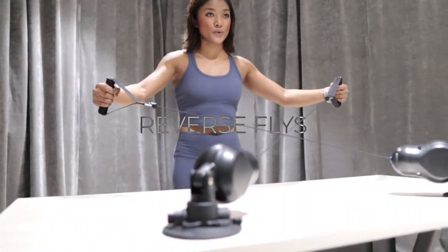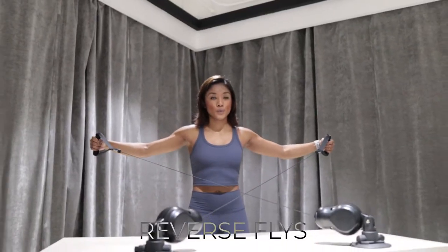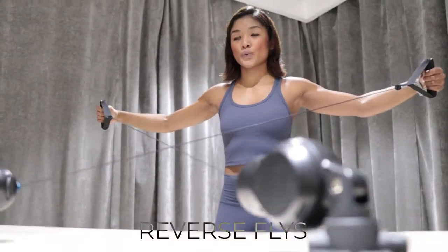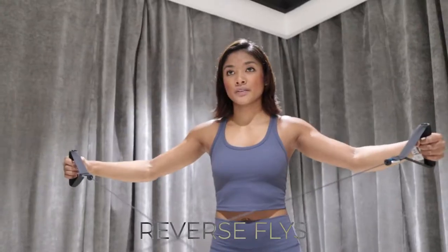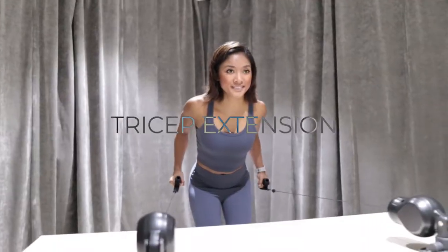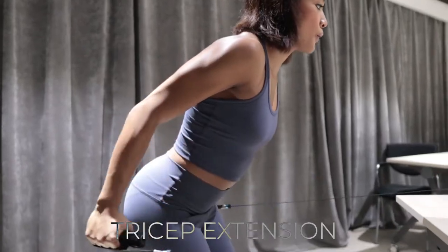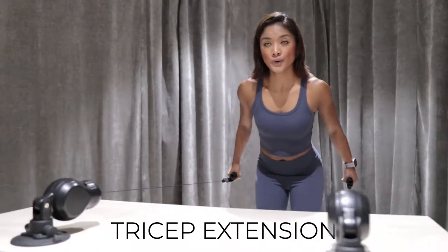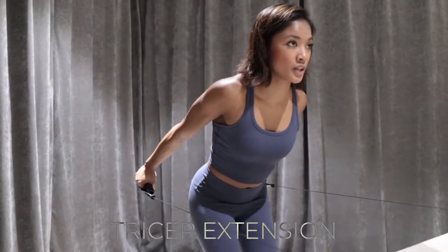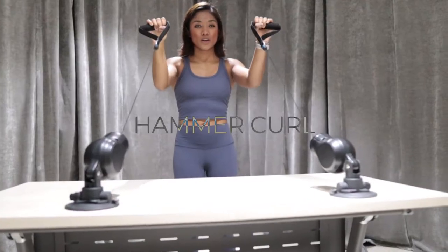Second exercise: Reverse Flies. Third exercise: Tricep Extension. Fourth exercise: Hammer Curls.